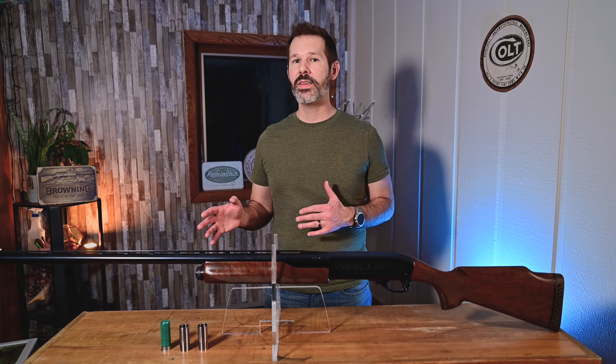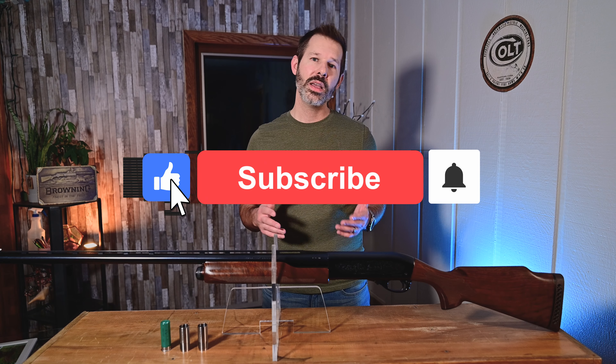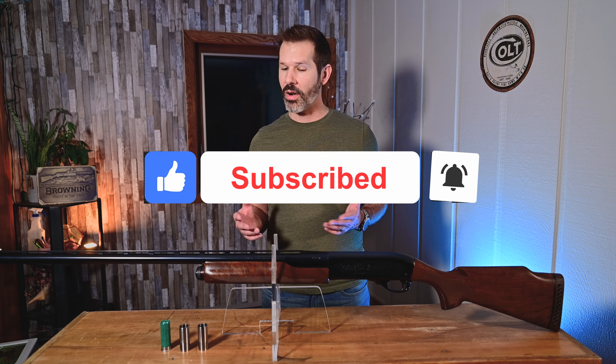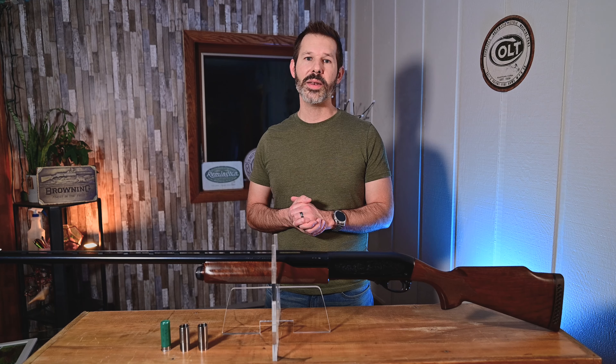But before we dive in, I'd like you guys to please like, subscribe, and ring that bell for future notifications of our future content. All right, with that said, we can dive right on in.